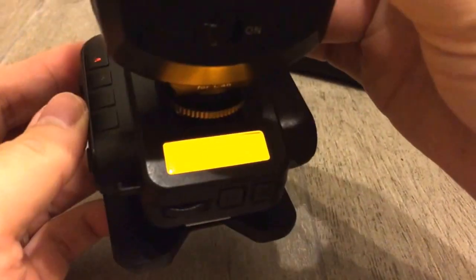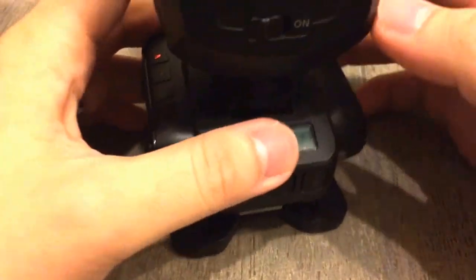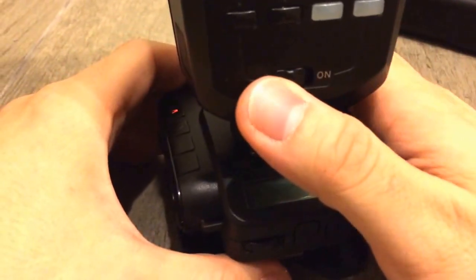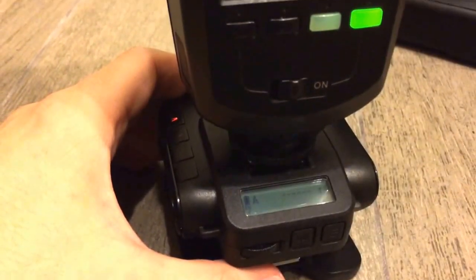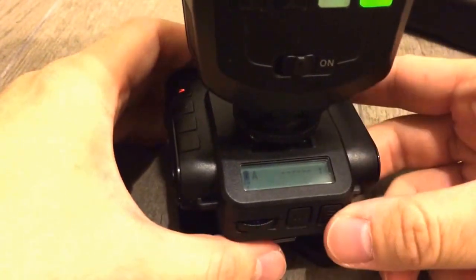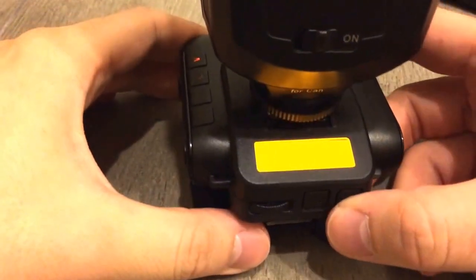So it's powered up. I'm going to switch on the flash and power it up. On the V6, I'm just going to press the manual button.